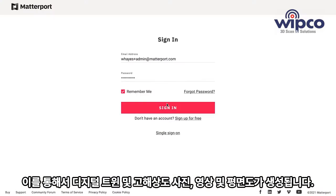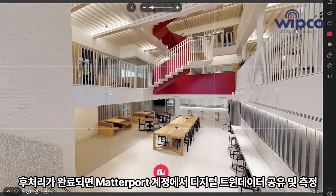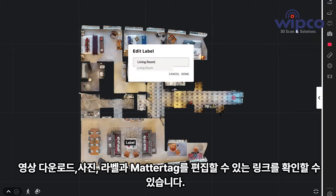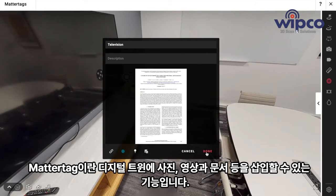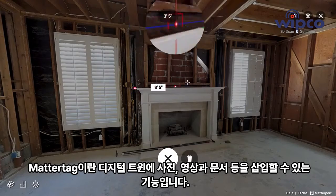From your Matterport account, you will be able to get the links to share your models, take extra pictures, download videos, add labels, and add MatterTags — an easy way to enrich the model with photos, videos, and documents. You can also take measurements of the floor plan or anything inside the model.